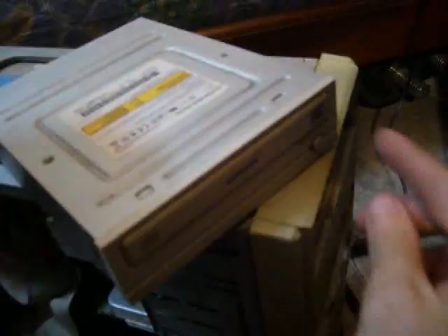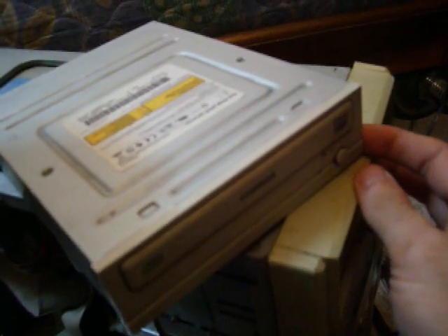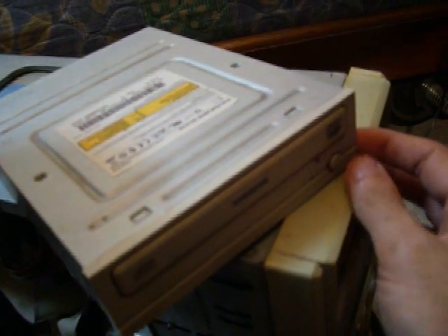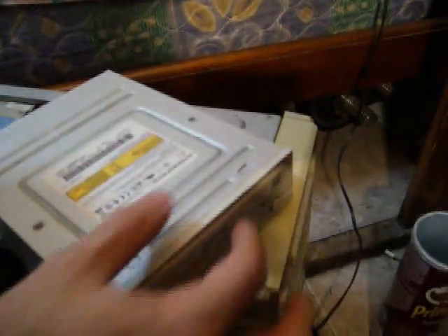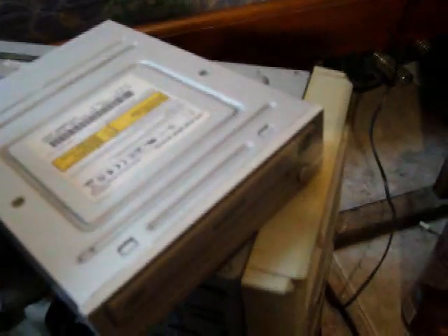Hi, I'm the drawing guru and today I'm showing you how to fix this very common problem with the CD or DVD drive. You press the eject button and you can see the tray is not coming out. I can hear the tray unlocks but it's not coming out.